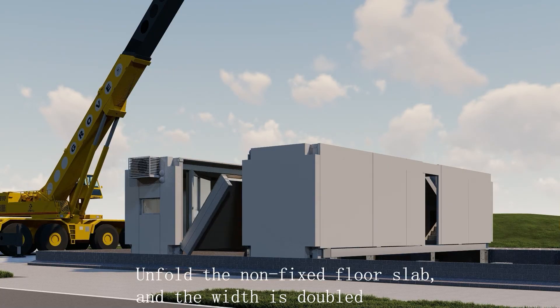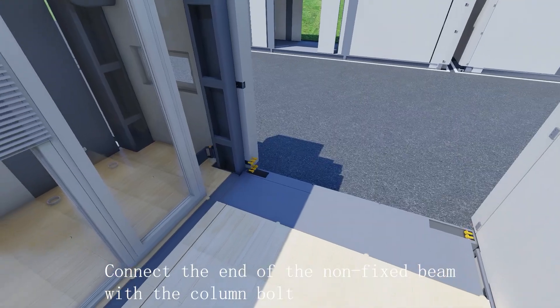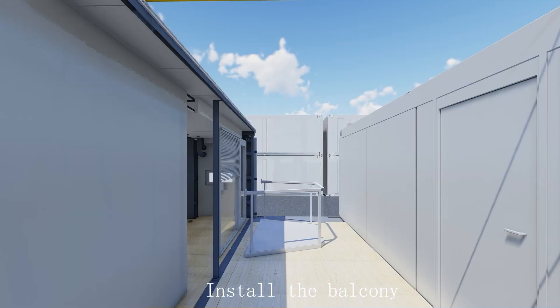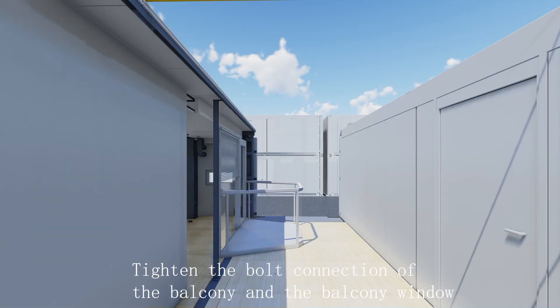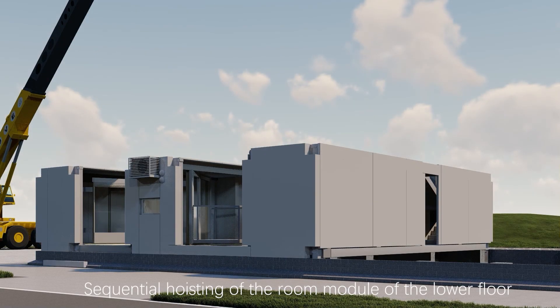Unfold the non-fixed floor slab so that the width is doubled. Connect the end of the non-fixed beam with the column. Bolt-connect the room module column with the foundation pier. Install the balcony and tighten the bolt connection of the balcony and the balcony window. Sequential hoisting of the room modules on the lower floor continues.